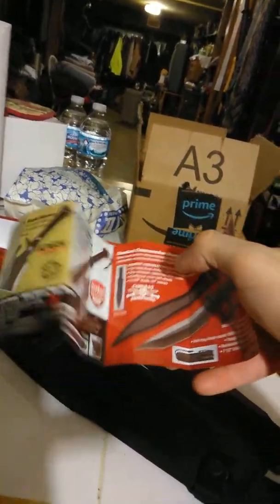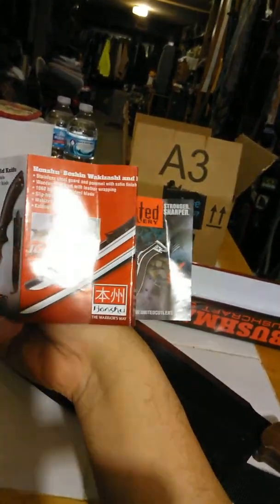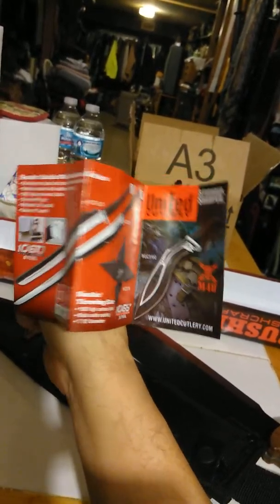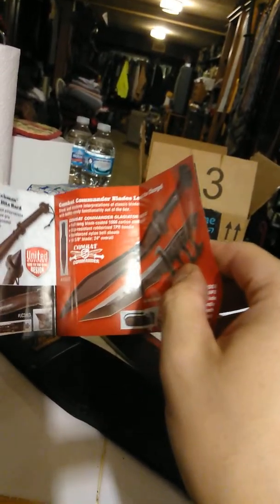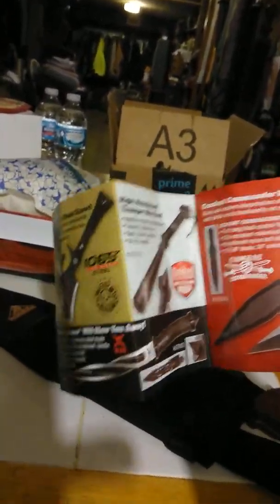It comes with this little booklet for their other products, and I do like this whole line — the M48, Honshu, Bushmaster, Combat Commander stuff. This is all high carbon steel too, by the way.